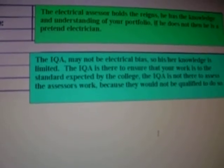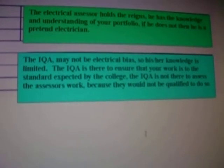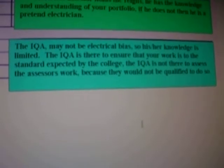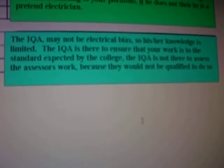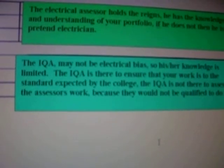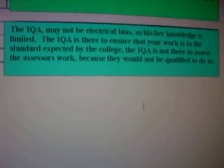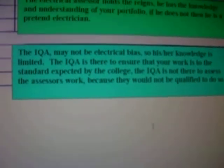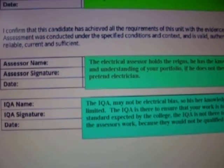The IQA may not be electrically biased, so their technical knowledge is limited. The IQA is there to ensure that your work is to the standard expected by the college — they are not there to assess the assessor's work, because they will not be qualified to do so. Bear in mind that you are the trainee electrician and the electrical assessor is the qualified professional in respect of the electrical elements of this work. Unless the IQA has been qualified as an electrician, they cannot tell you what elements are correct or not — the electrical assessor has to do that. And that's it for 316 — thank you.